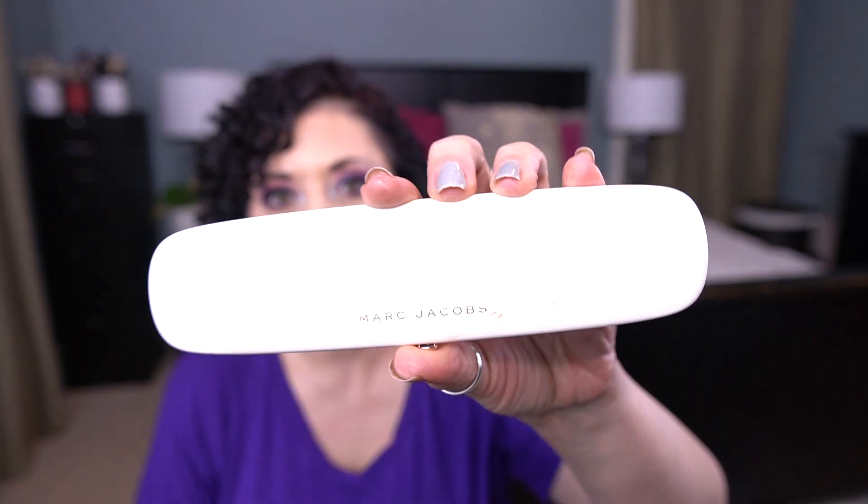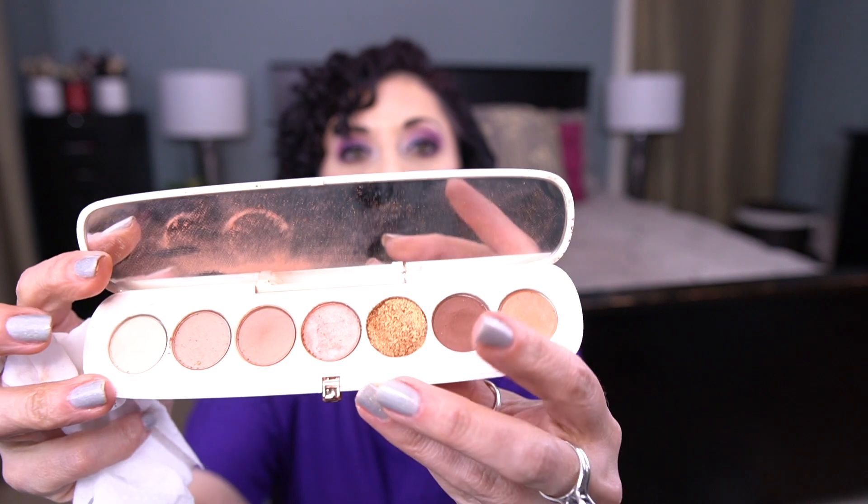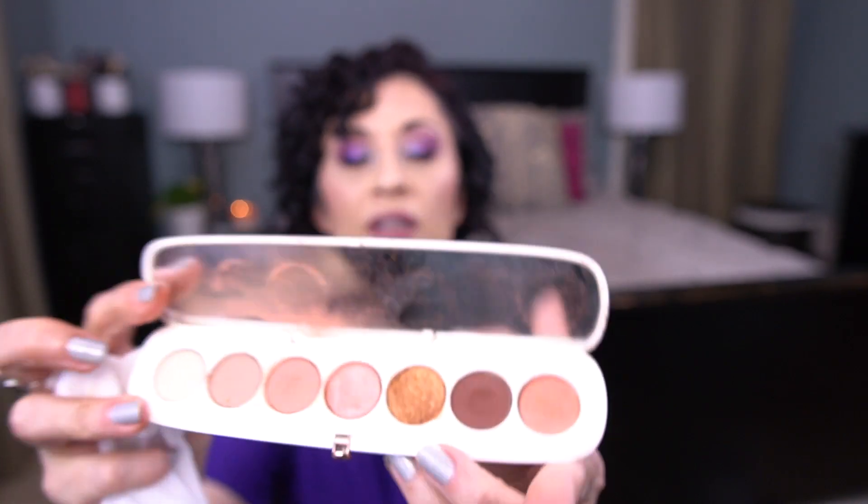The Marc Jacobs Fantasine palette. When I was filming my last video, it fell and one of the shadows broke. But honestly, it could have been worse. The shadow that broke is this one here, but it's actually not that bad. It's soft enough that I was able to press it back in. We saved it! Not the shadow that I was panning.